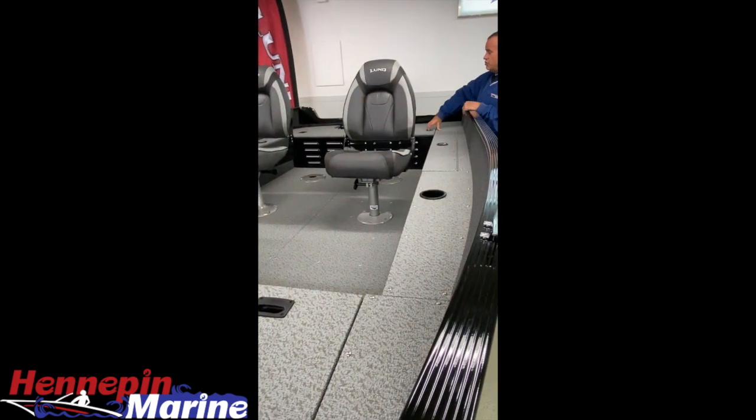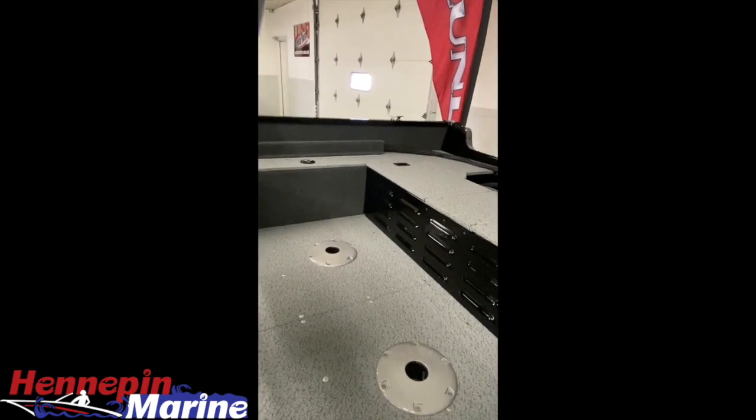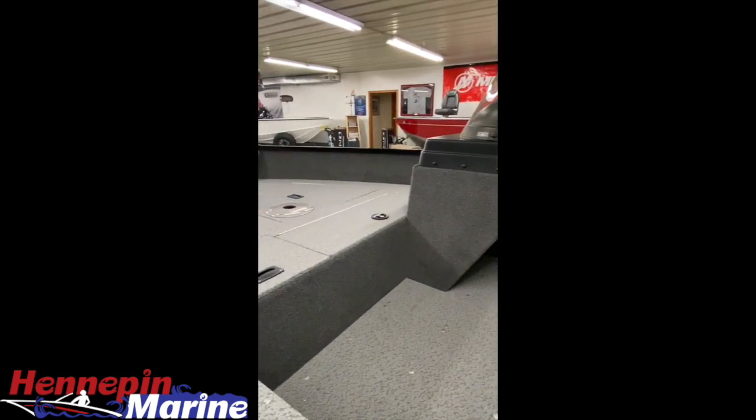This particular boat is equipped with a single six-gallon tank on one side. The battery fits in the middle, but you can also put a second tank on the other side, so you'll be able to carry 13 gallons of gasoline total.